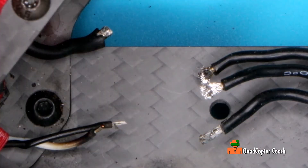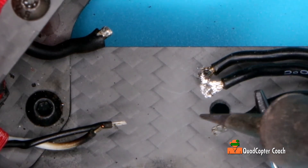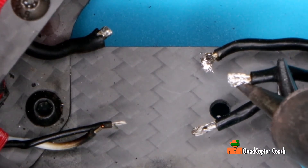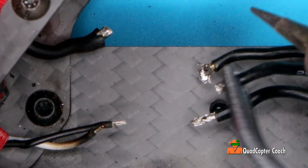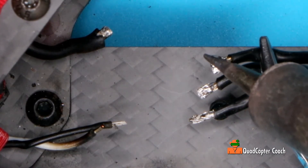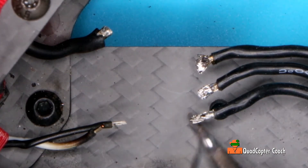On these we've got some pads. I think the pads are still stuck from the burnt ESC on this, so let's just make sure there's nothing else on these. Give it all a little fresh tinning.